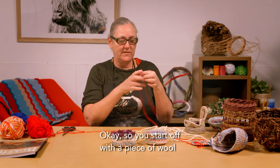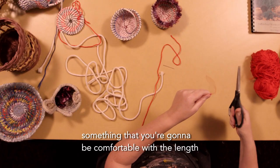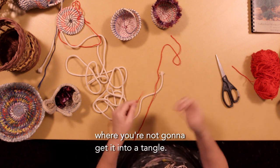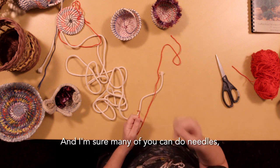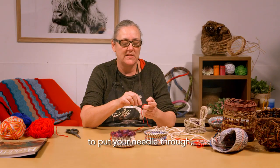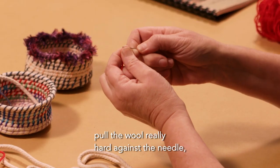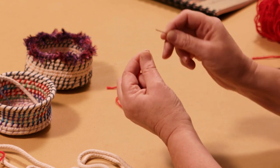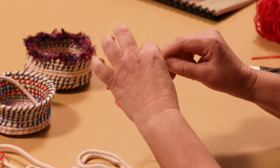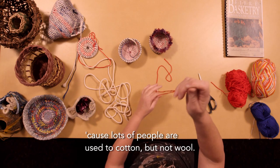You start off with a piece of wool about an arm's length — something you're going to be comfortable with so you don't get into a tangle. The best way to thread a needle with wool is to put your needle through, pull the wool really hard against the needle to make it very thin, then put your fingers up and the wool just lifts up into the eye. That's the best way because lots of people are used to cotton but not wool.